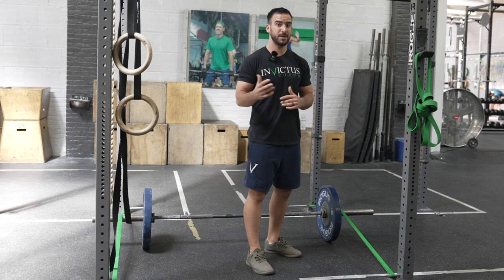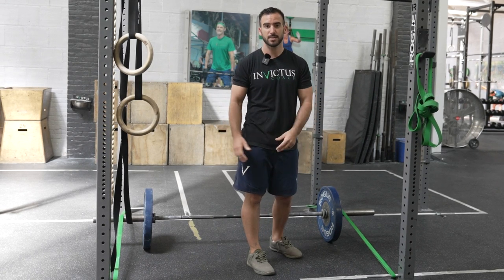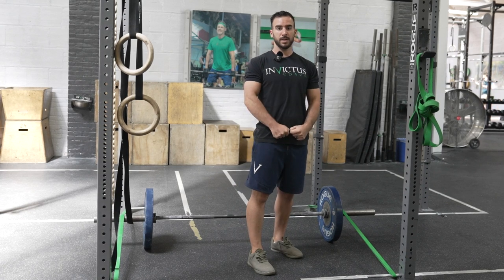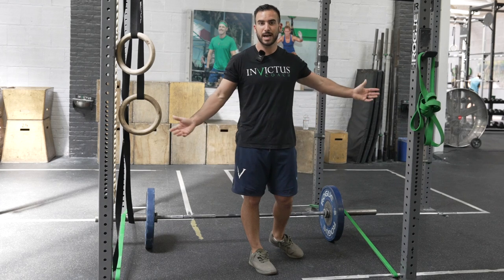If you don't know how to figure out your band tension, there's one main way to do it. Get one of those mobile scales, pick up the band, hold it at lockout, and then subtract your body weight. That's how much each side will pull down.